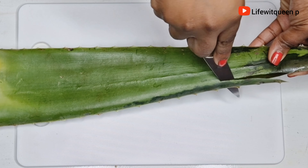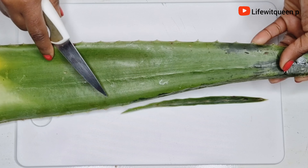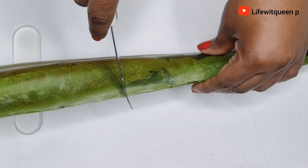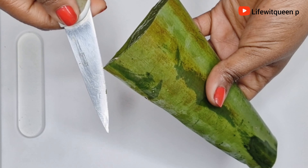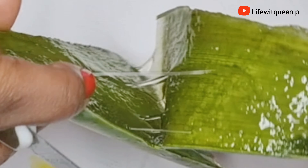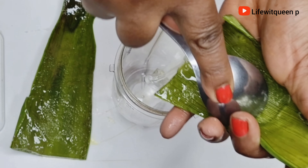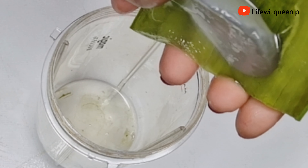The first ingredient for this leave-in conditioner is aloe vera leaves. I went ahead and removed the sharp ends, split it into two, removed the aloe vera gel, then transferred it to the blender. Aloe vera is really amazing for natural hair — it helps to stimulate hair growth, adds shine, stops hair breakage, and boosts hair growth. If your scalp is sensitive to fresh aloe vera, I would suggest soaking the aloe vera overnight before using it.